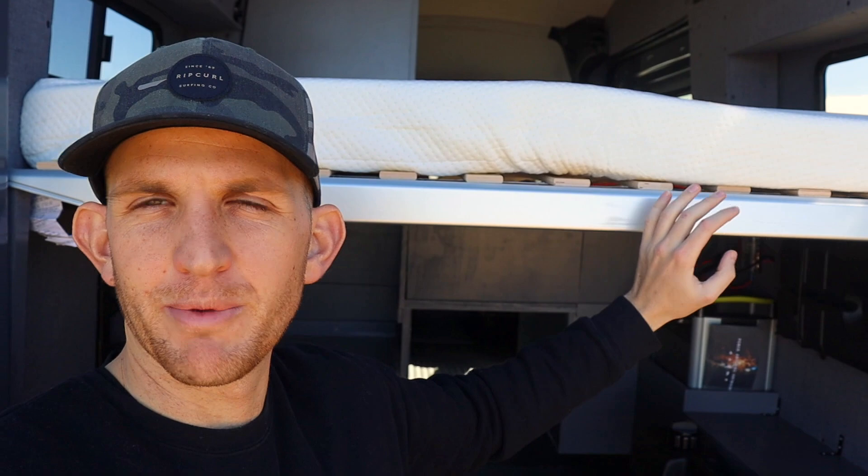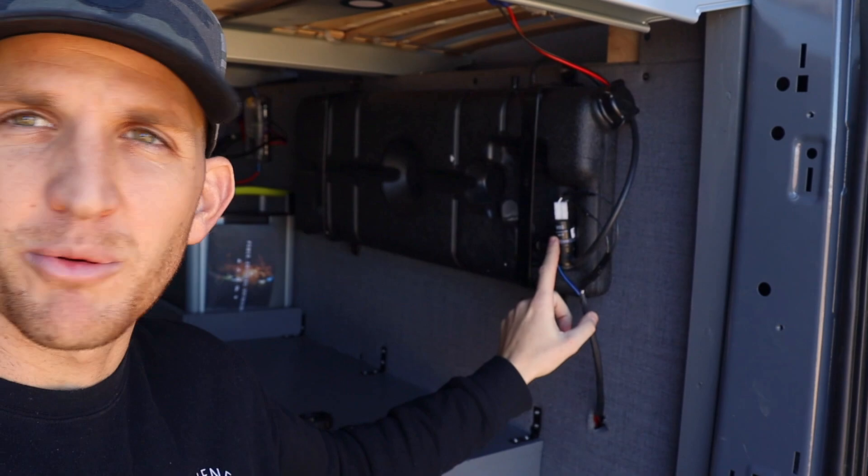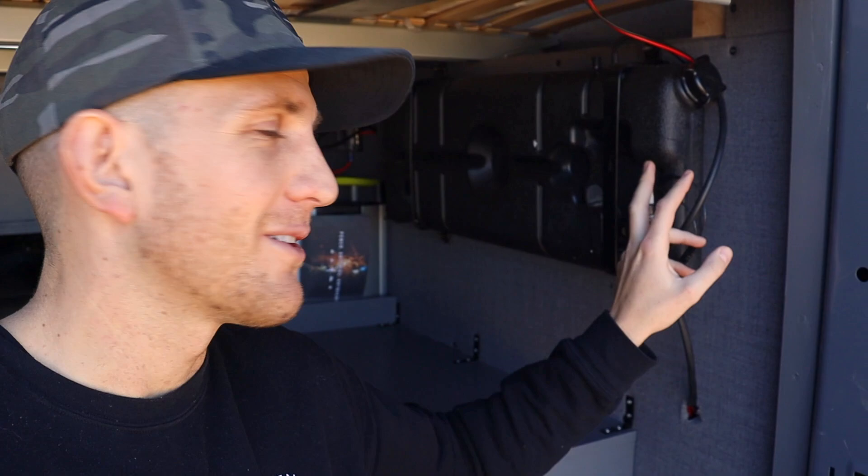Moving on to the garage area, the bed is supported by Scorva bed frames — I'll have links in the description below. They're adjustable in size, which is super crucial because none of the vans are consistent on how wide they are. The bed is about 35 inches off the ground, so he has enough room for his bikes to fit underneath. Down in the garage, the Freeze Air water is held here with a little pump that pushes water up into the air conditioning unit, where it evaporates, cools down, and shoots down as cool air. To refill, you just unscrew the cap and fill it up with a hose.